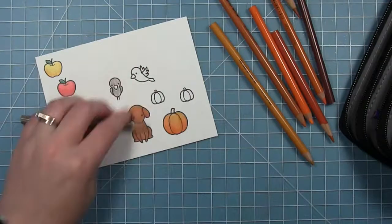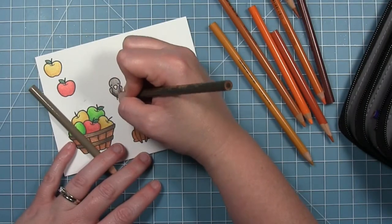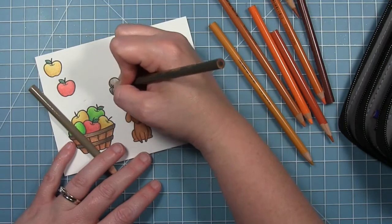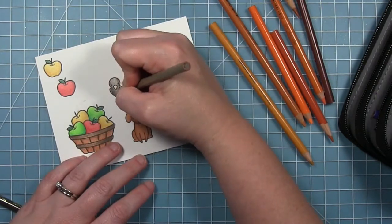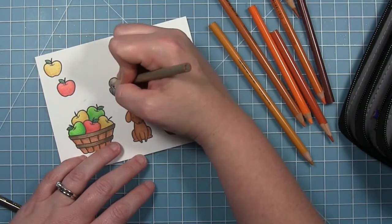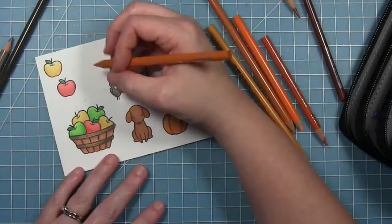For my little crows, I'm using some French gray colors — just a lighter and a darker. I don't want them to be black-black even though they're crows; you still want to see the lines, the eyes, and the details of the image.